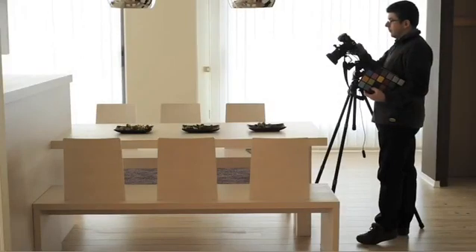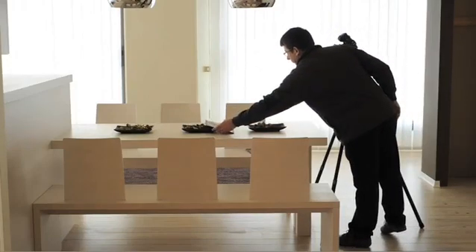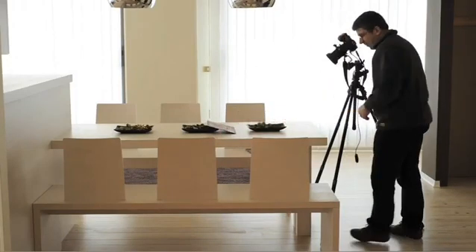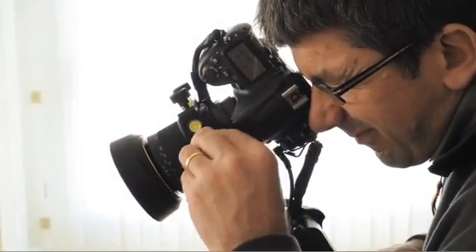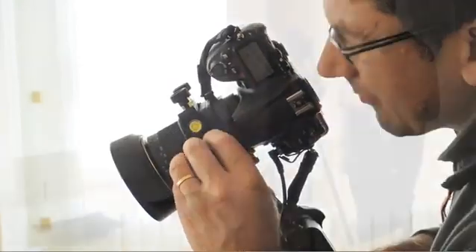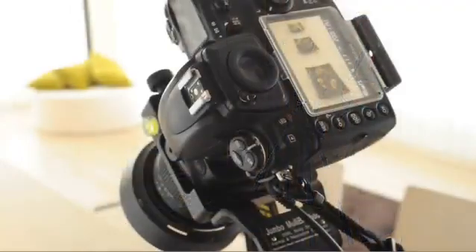After having mounted the bracket on a sturdy tripod, we start with framing the image. A shot is made with a colour checker to ensure correct white balance. Then we adjust the tilt to create the effect we want — we can either increase the depth of field, or reduce it for creative reasons.